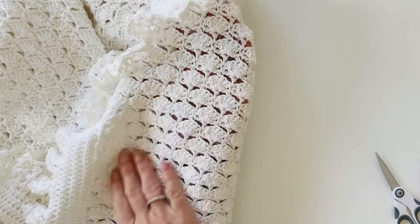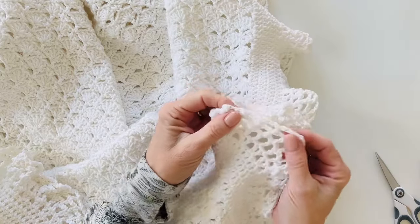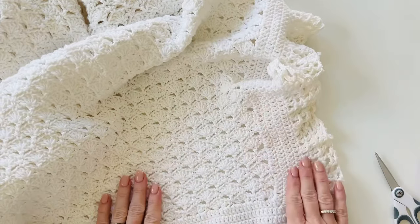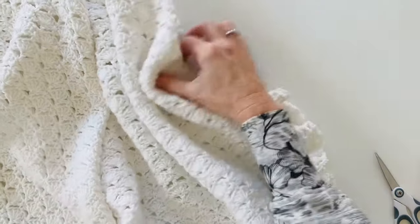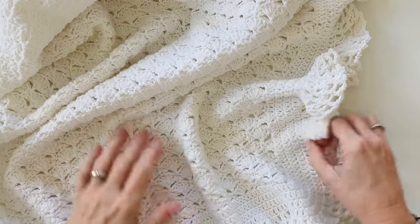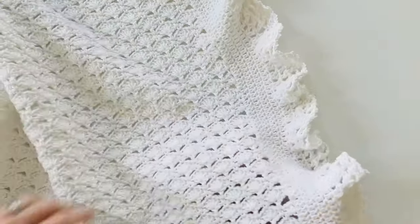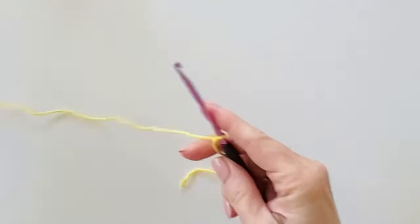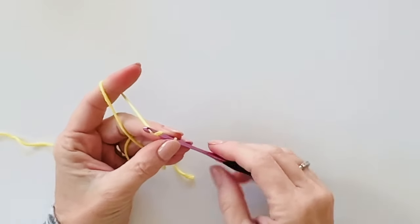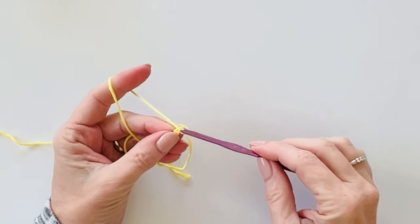It is just a series of double crochets — a double crochet border with double crochets and chains — so very simple stitches with several lines of pattern that switch up, but once you get it going it's really quite easy. I used six skeins of Bernat Softee Cotton and the blanket measures 36 inches by 36 inches, so it's a good size blessing blanket. I'm using a G 4mm hook.